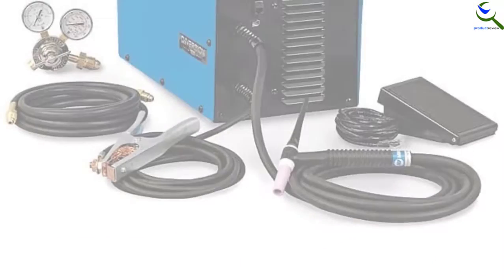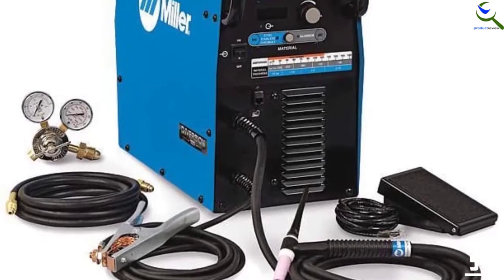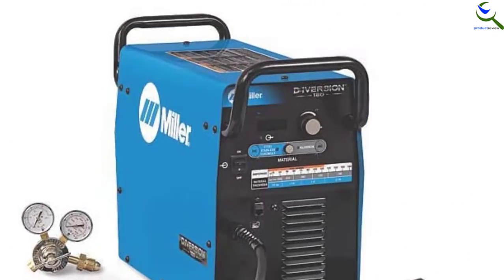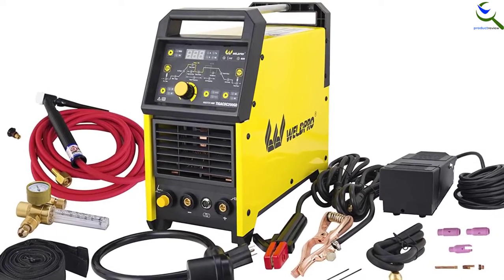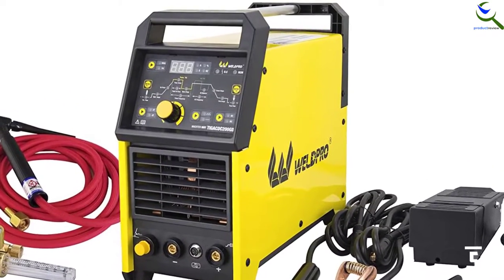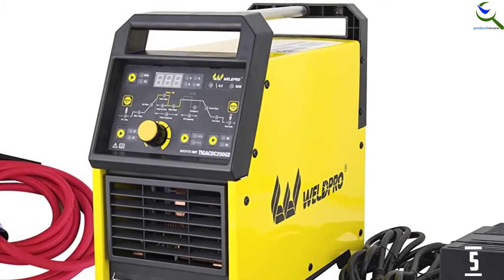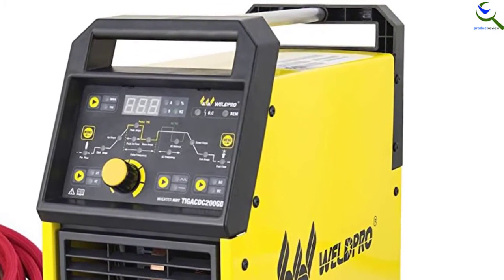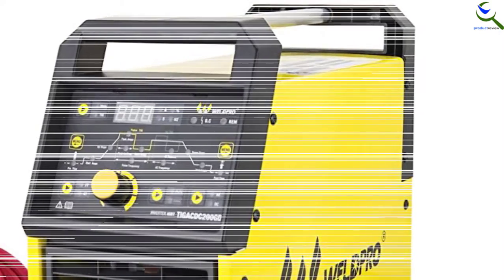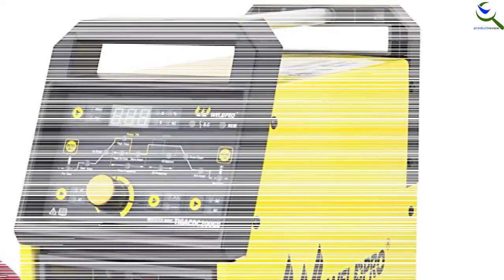This is also very lightweight so that you can have easy portability. Furthermore, it is easy to set up and allows you to make precise adjustments. It delivers exceptional performance and can be ideal for steel and aluminum. Additionally, it is safe to use and is capable of welding heavy-duty units. This works great and has an overall height of 17 inches.